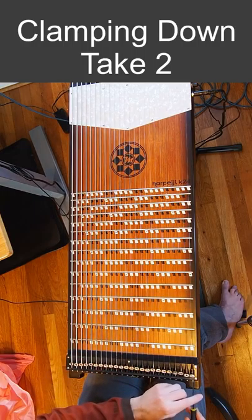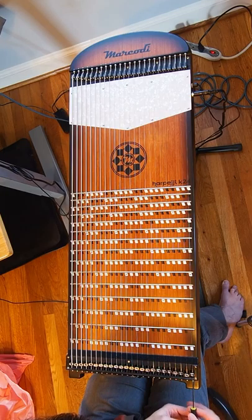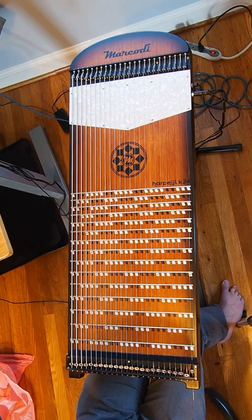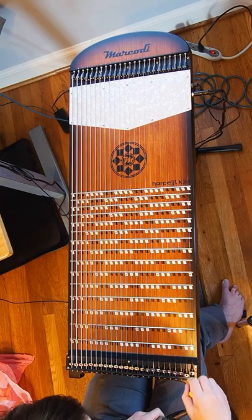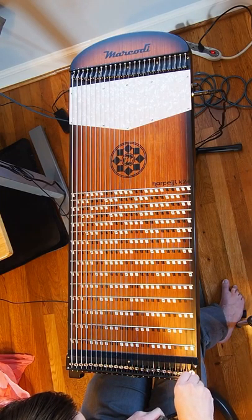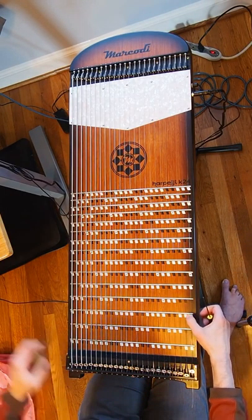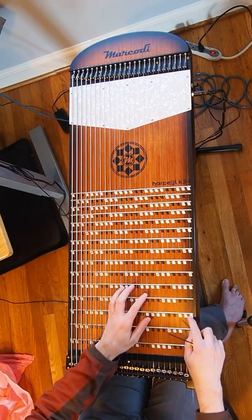And we've bottomed out. So what we're going to do is loosen the string all the way. Now we're going to take the pliers and pull back on the string to add more tension than last time. We're going to loosen the top bolt so we can pull on the string, and then we're going to tighten it again. Then we'll continue the procedure of trying to tune up the string.